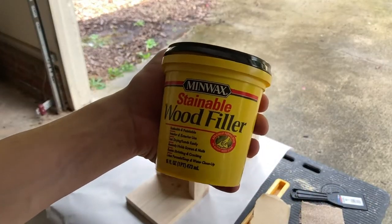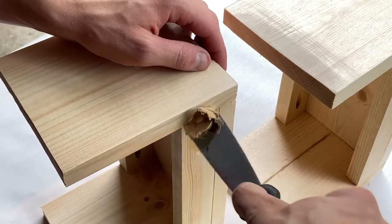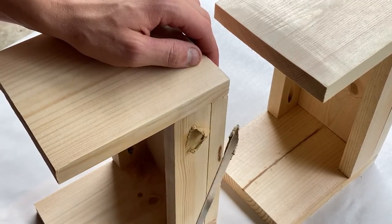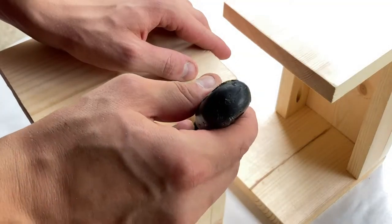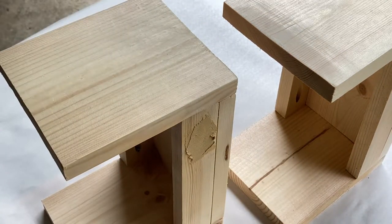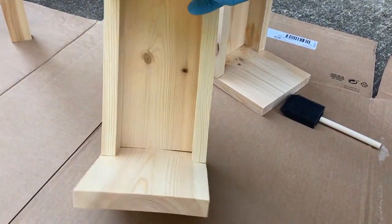Now to address the pocket holes—they do create a gap—so I picked up some wood filler and made sure it was a stainable variety because I plan on staining everything. I took some time to fill these in and scrape them flush. This does take a little bit of practice and you'll get a knack for moving a little bit faster. There are other ways to plug these, like buying pre-formed plugs for the pocket holes, but I thought this was pretty easy and I already had the filler. Here they are once they're filled and sanded down.